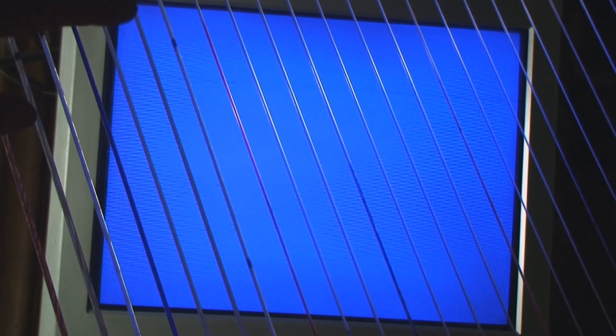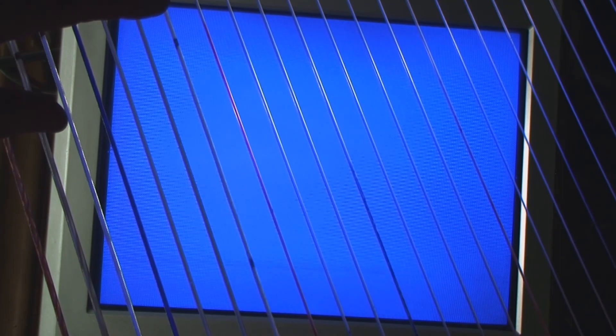That's one octave higher. And you can touch it all you want to and it still won't dampen it, whereas if you touch it elsewhere, it'll dampen the sound. But it's actually not even vibrating here. This is true for all the series — the overtone series.